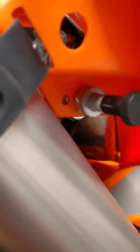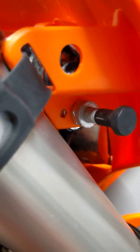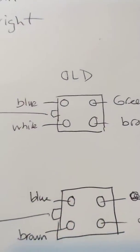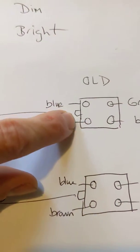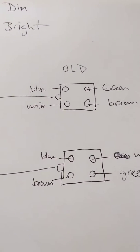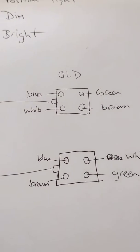Everything else stays the same. I have a KTM switch there — I didn't want a cheap switch, but you could put a cheap switch on there as well and save some more cash. Here's the drawing: there's the clip side I was talking about. When you're looking at that connector, that's where the clip is. The KTM wiring you won't mess with — you leave it as is.